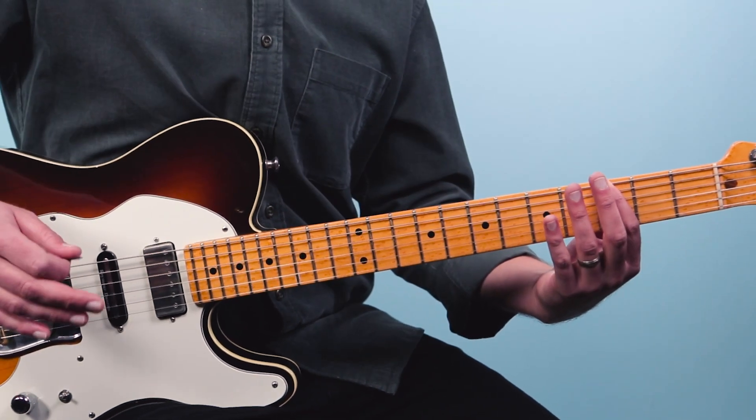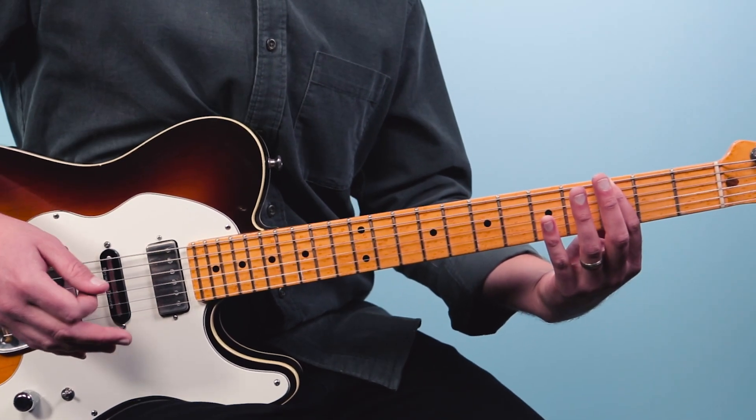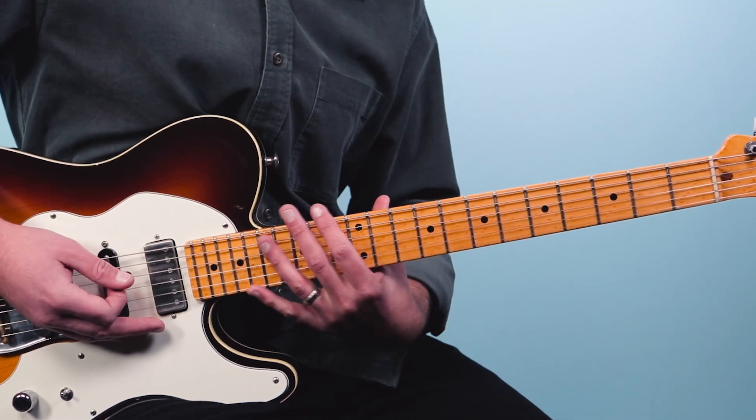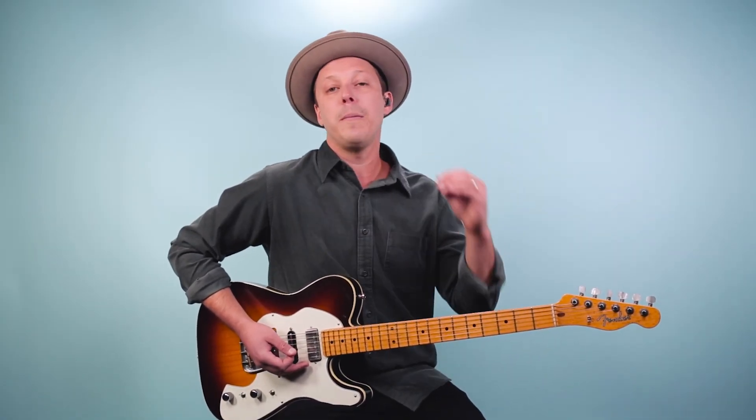One of the cool things about this riff is it doesn't have any open strings. That means we can actually move this around the neck and get the same results by playing that same configuration. Let me show you what I mean.